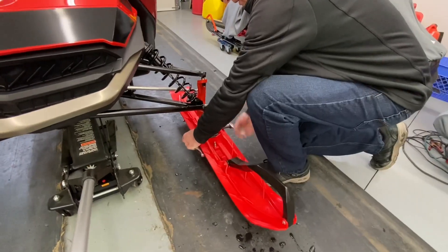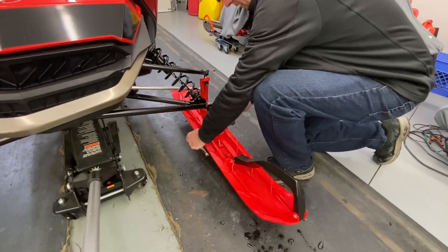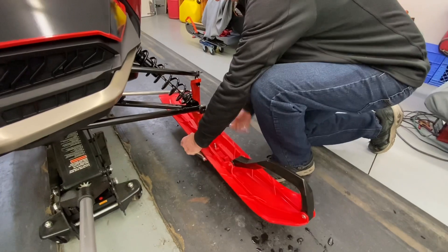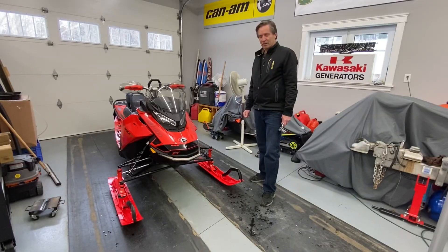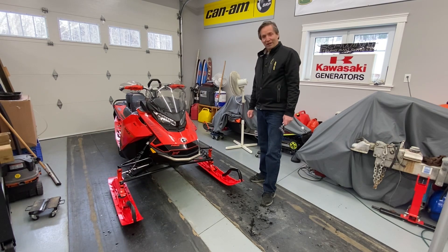We're just going to tighten up the ski bolt here on the Blade XCs. The Lynx skis are on the Ski-Doo, and they actually look good color-wise. They bolt right on. Are they magical? We're going to find out on the trail.